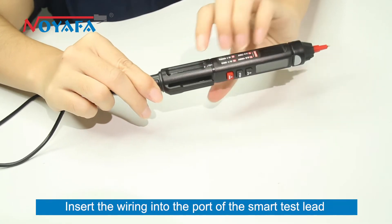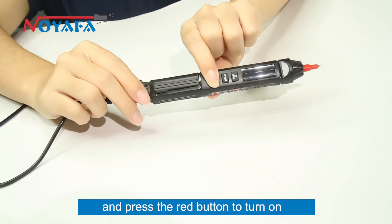Insert the wiring into the port of the smart test lead and press the red button to turn on.